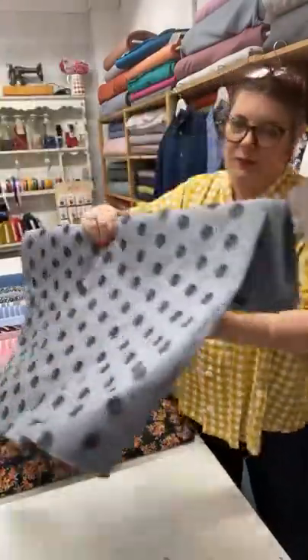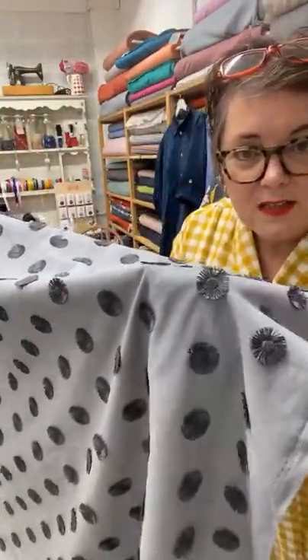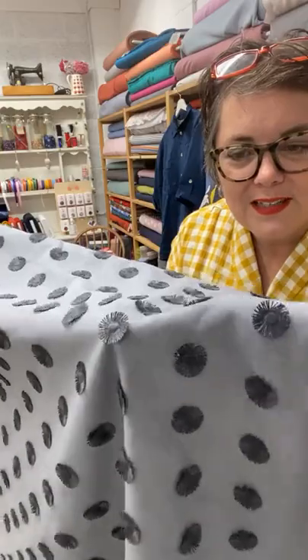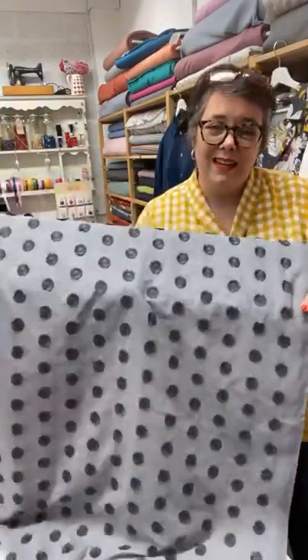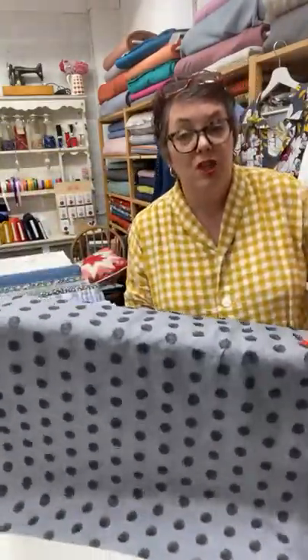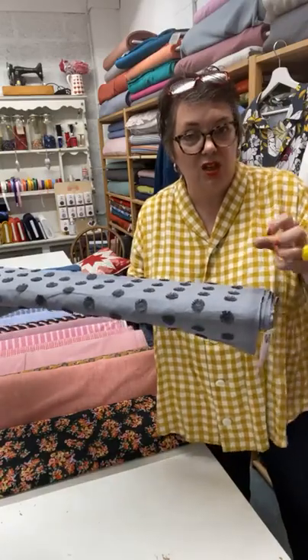We've also got Burnt Daisies — that would look really cute as a little shirt. Those little daisies actually stand up, so they're kind of embroidered — you get little 3D flowers on your shirt, which is really cute. This is called Burnt Daisies and it's cotton. It only comes in grey unfortunately, but I really like that. It's much more of a neutral, so that would work brilliantly for a Cesario. Whether you'd want to turn it into a dress or just keep it as a shirt is entirely up to you.